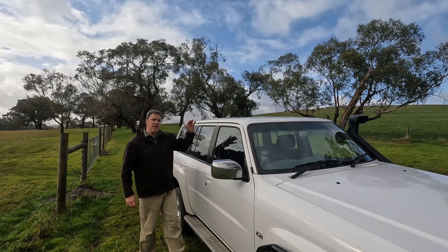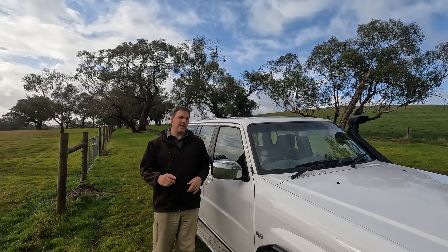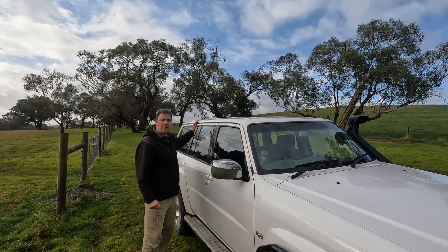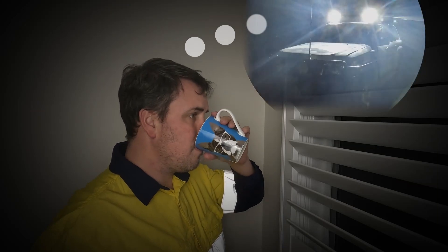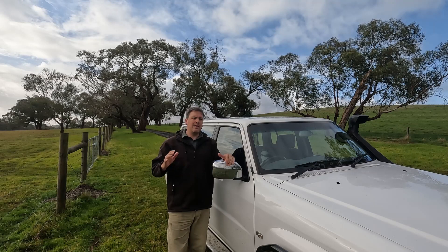One thing you might have noticed with this vehicle is the lack of external camp lighting. We have some external lighting — the spotlights at the front — and we also have a cargo-mounted lighting system that floods out to the campsite. But if you're like me, you've probably spent a lot of time trying to figure out how to get the perfect 12-volt lighting setup to the top of your vehicle.